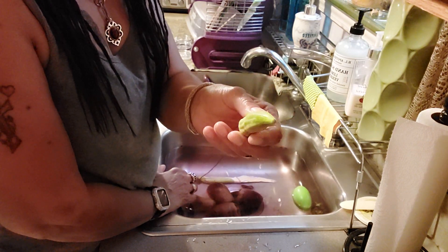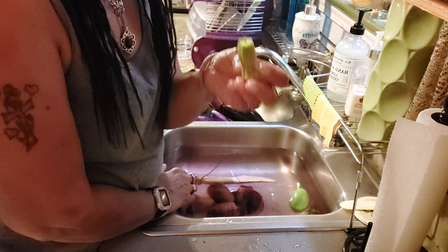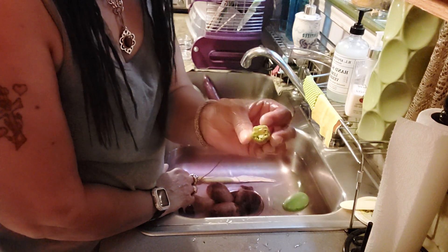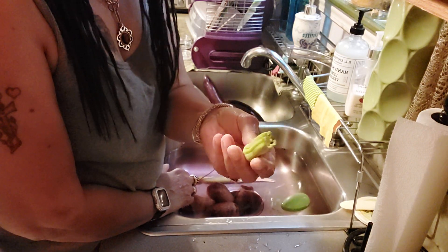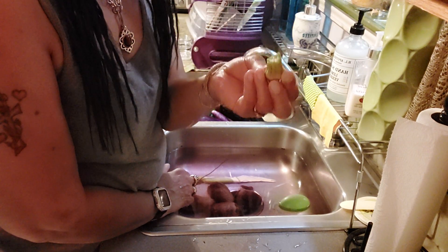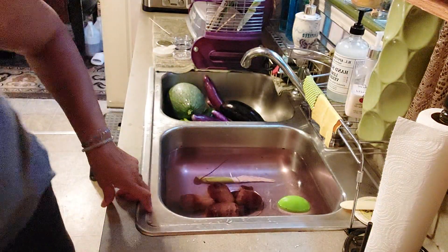I've never eaten a raw one so I'm gonna — I only got one. Oh, it's good! It is good raw! Well I'll be darned. Good, good, good. So I just want to give you a recap of what I got out there.